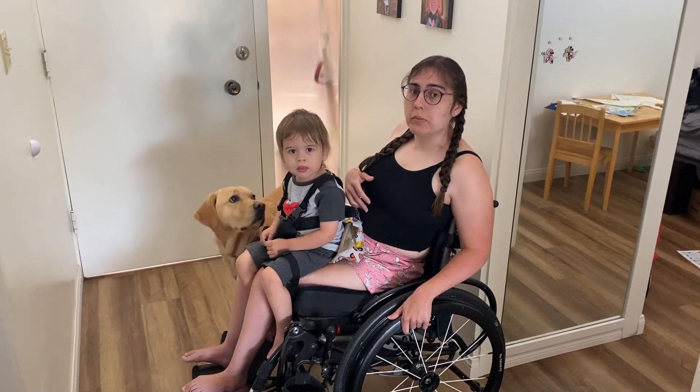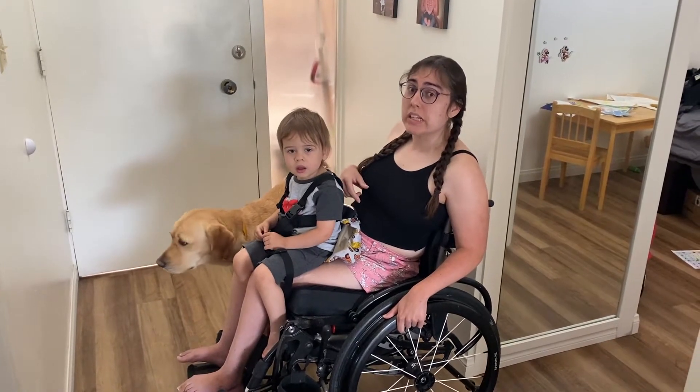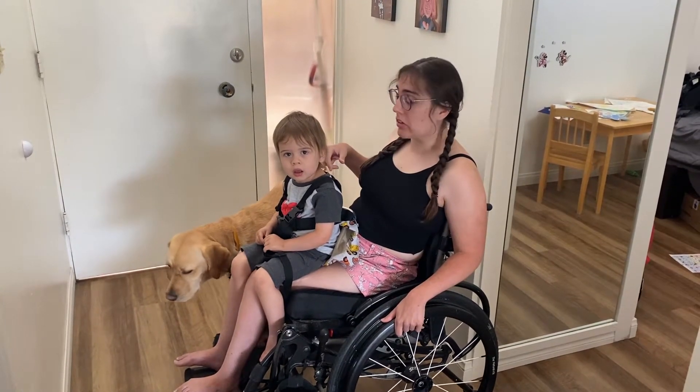Hi and welcome back to Adaptive Parent Project. My name is Alisha and today I'm going to show you how my son Nolan helps me care for my service dog Duffy.